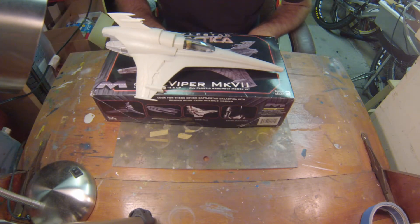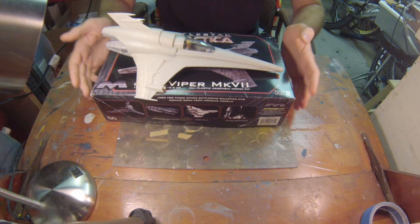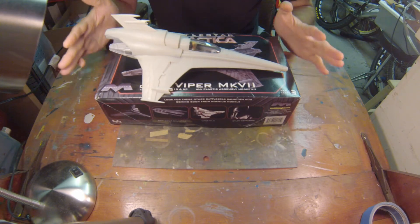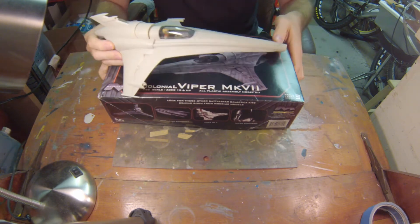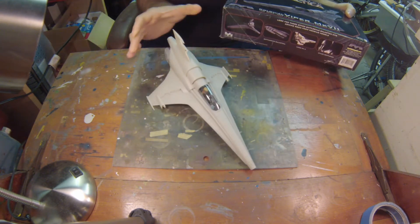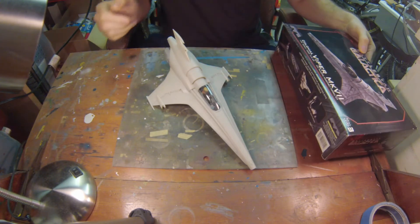Right now we need to finish this one. So what I want to do today is go ahead and try to get some form of paint on the aircraft. I want to go ahead and panel shade this, maybe hit some panel lines with some flat black, something like that.